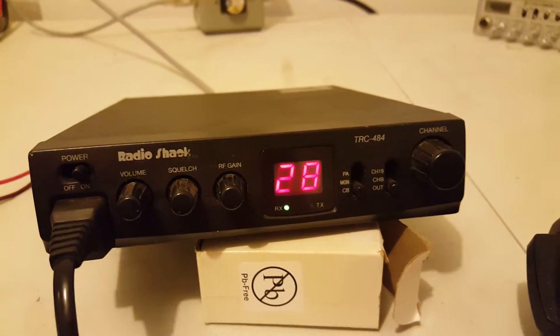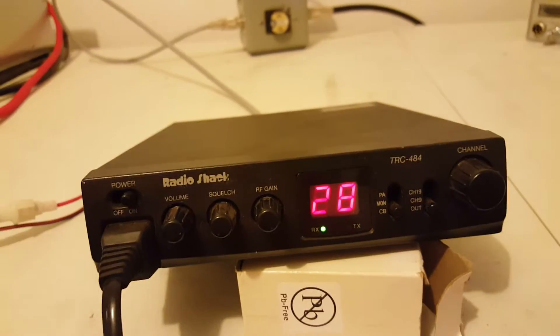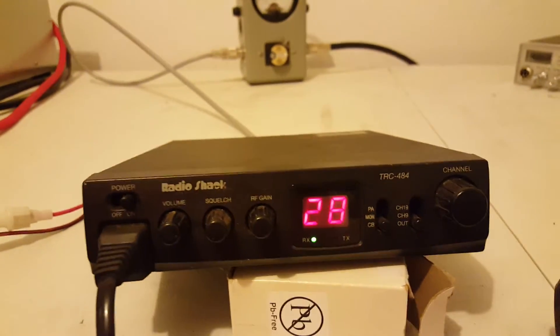How's it going out there folks? Rooster here in Tennessee. Just going to cut a real quick video for you — another real small radio that we picked up with a bunch of stuff today.